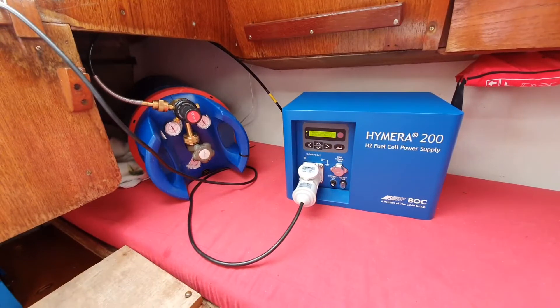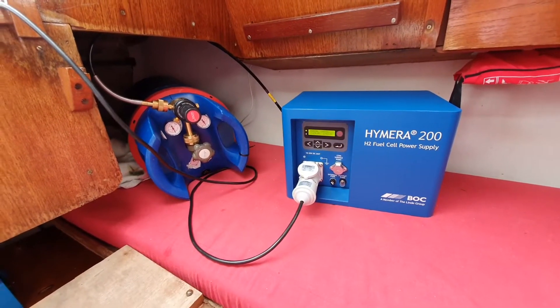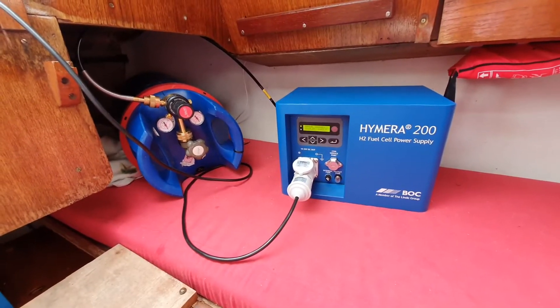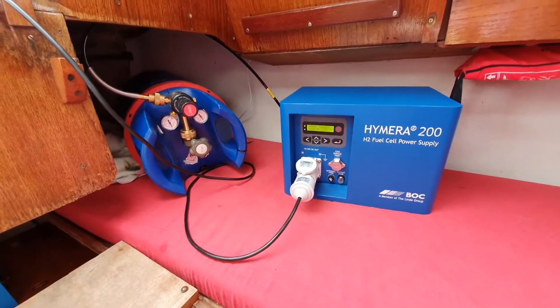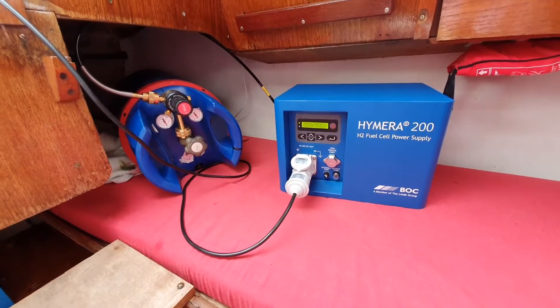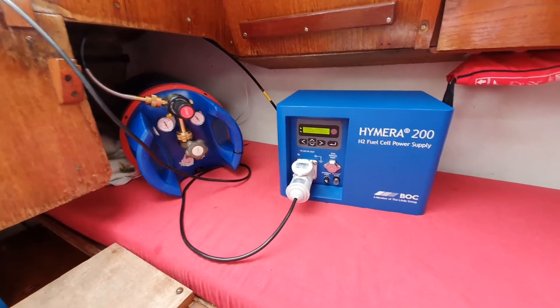The interesting thing about these electric motors is that they obviously have a lot of torque from the moment that you start them, which is quite different from their fossil fuel brothers. I like these more actually, because you have so much thrust when you're lying still — you can really move the boat very easily.